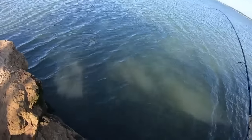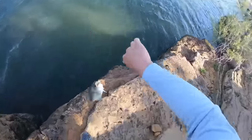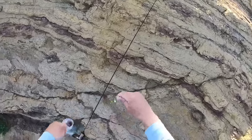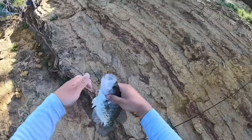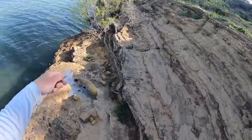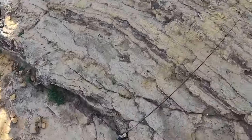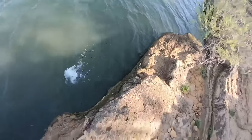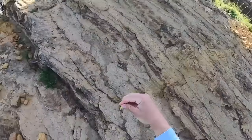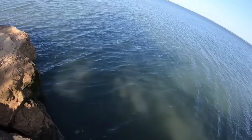There's one — another crappie. Another crappie — post-spawn female right there. She's actually spawning still, check that out. I'm gonna get a picture real quick and then throw her back. Not keeping anything today. Crappie loves spawning on these rocks like this.